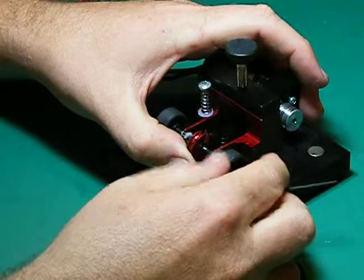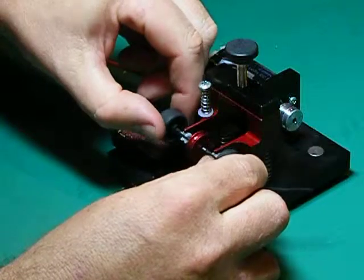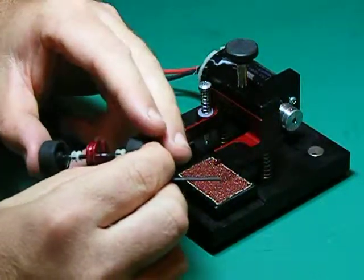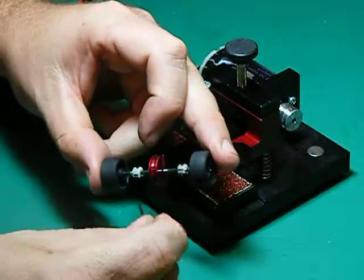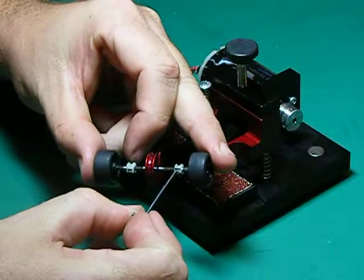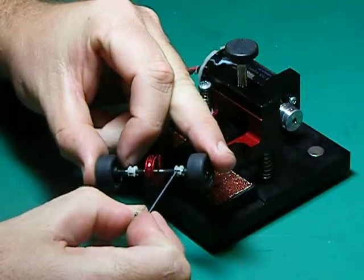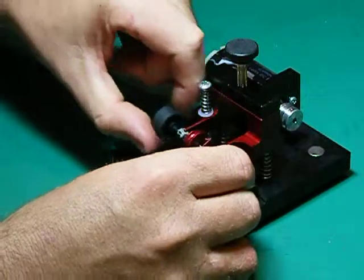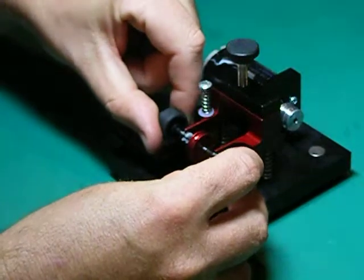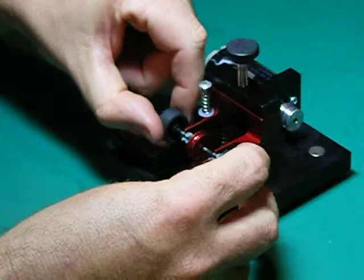We had some reports from customers who found that the split bush was spinning in the V-slot, and one of the solutions they came up with was to put a drop of epoxy glue on the top of your bush. Those drops of glue simply stop the bushes from rotating when in operation, keeping the bush nice and still and allowing you to true the front end of your slot car.